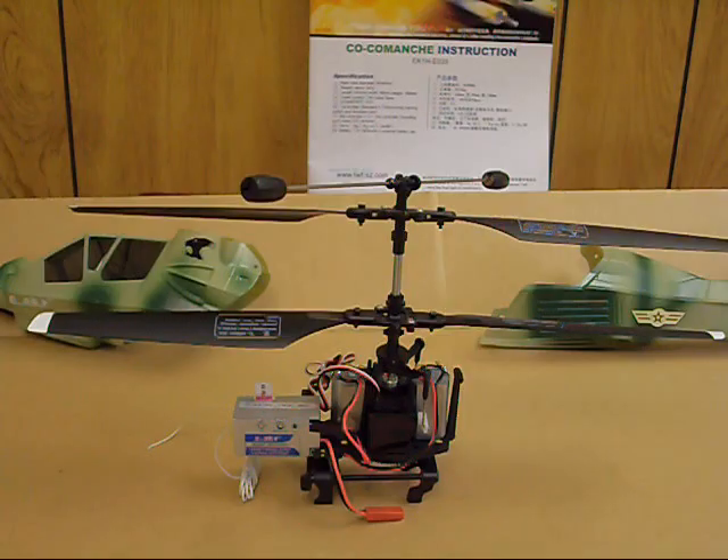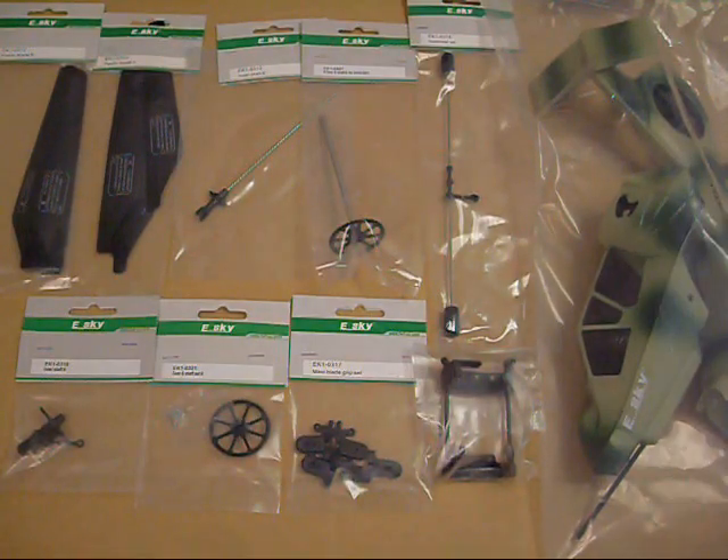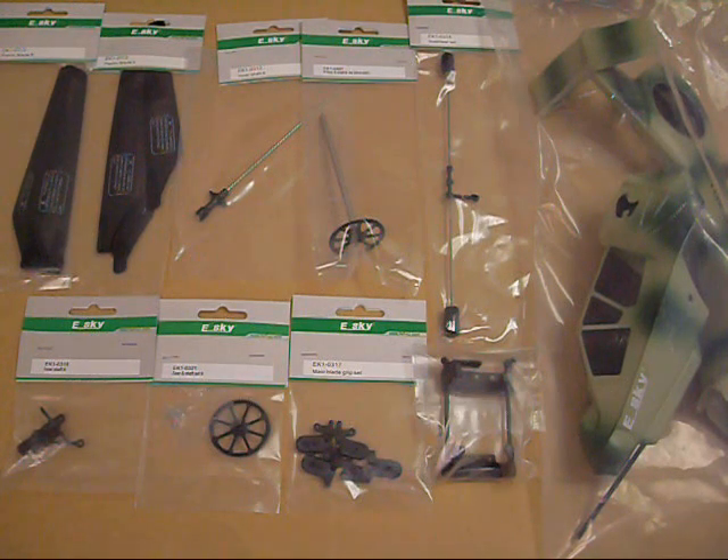This basic design is used in pretty much all the E-Sky coaxials with only a few variances. The Comanche is almost identical to the Hunter, the Dolphin, and the Llama 4 — they share pretty much all the same parts. The KOB, the Llama 3, and the Robins 22 use almost all the same parts as each other, though there are a few differences. So the spare parts I'll cover will apply whether you have the Hunter, Dolphin, KOB, Llama 4, Llama 3, or Robins 22.